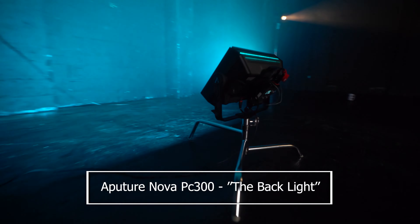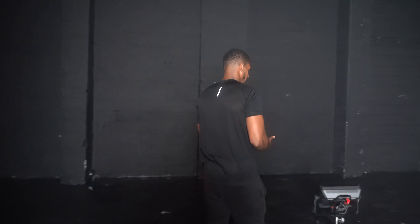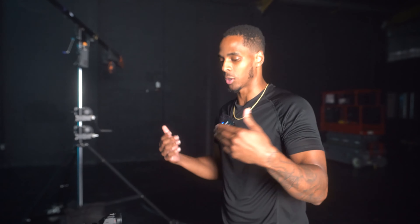The next light is our background light. This is an Aperture Nova on a turtle and it's shooting into the background. What we're trying to do is add a nice colour to the wall and create some separation between Louis and the actual background. Right now Louis' top is pretty much just blending into the background — we don't want that. We want to create depth, as depth is very cinematic. Now you can see clear separation between Louis and the background, and you can see the depth of the studio. It just makes the image look a lot more three-dimensional.